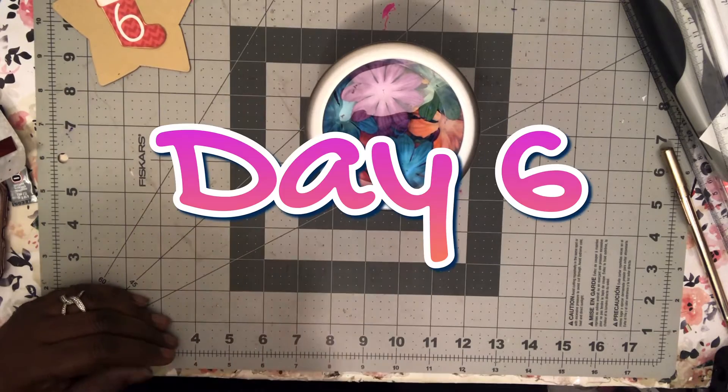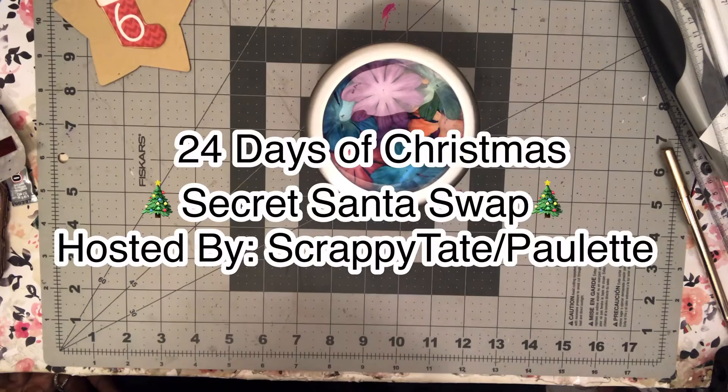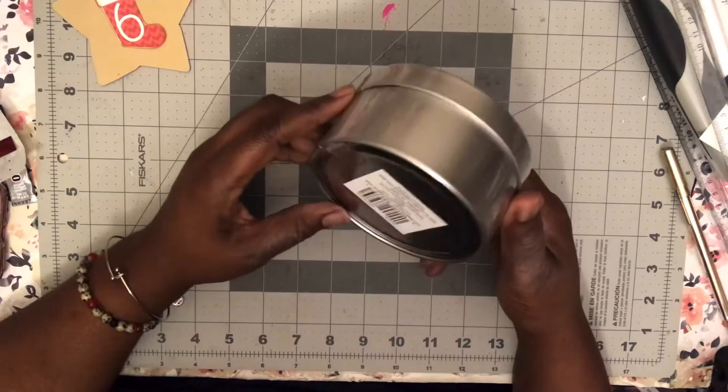Hello everyone, welcome back to day number 66 of the Secret Santa Swap hosted by Scrappy Tape, which is Paulette. For day six, the gift I will be sending out is a...